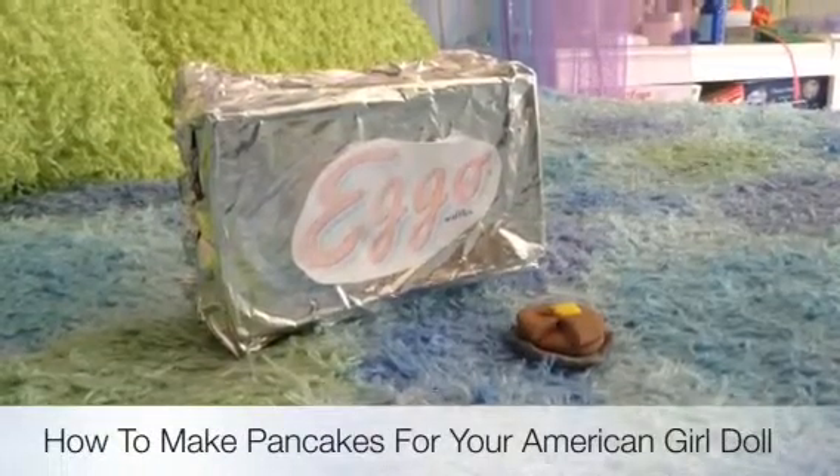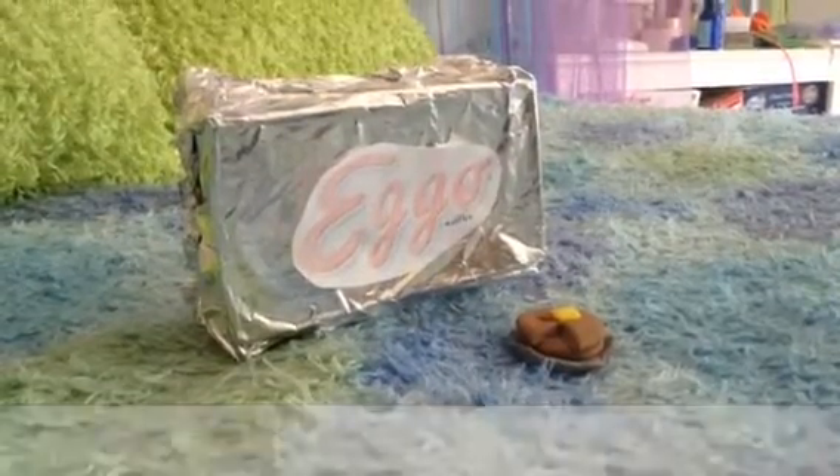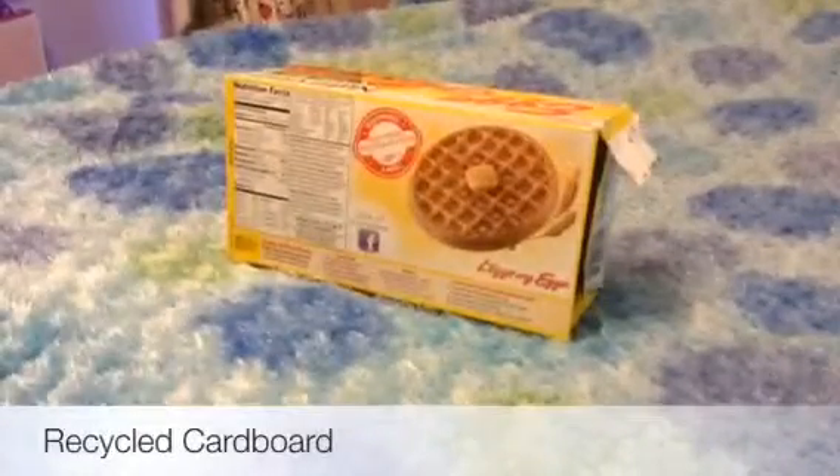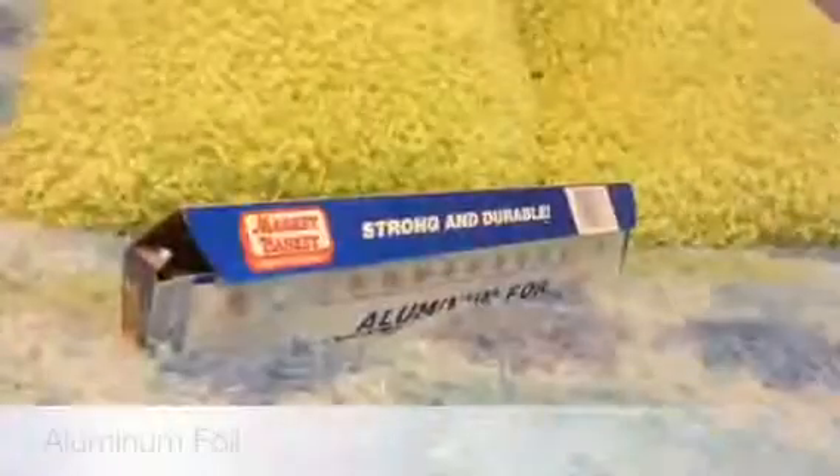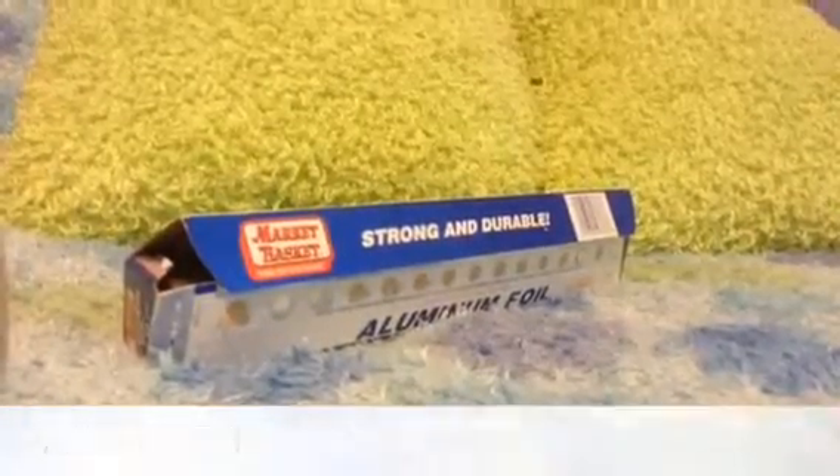How to make pancakes for your American Girl Dolls. To start off you will need recycled cardboard, scissors, aluminum foil, and tape or glue.